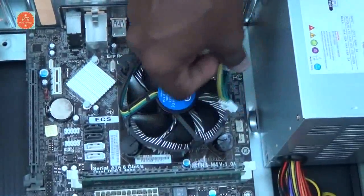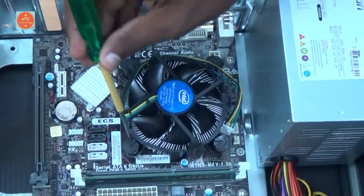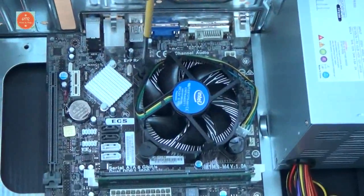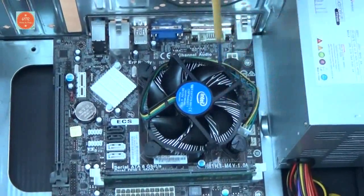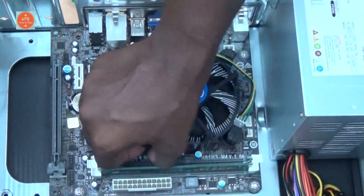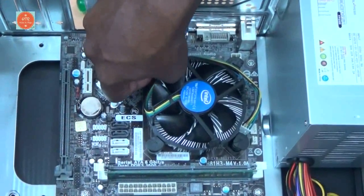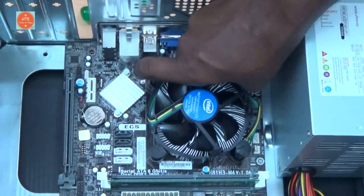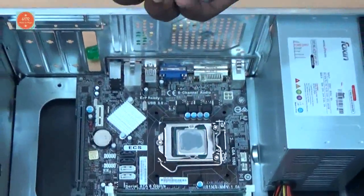First, unplug the pin from the motherboard and then take a screwdriver, keep it on the nut and roll it accordingly. Now, press the nut upwards like this. Now the processor cooling fan is completely removed from the motherboard.